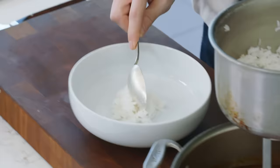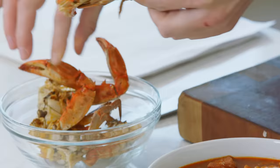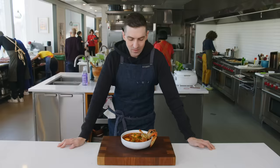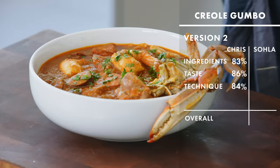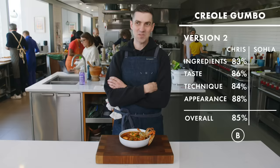Rice on the bottom. These are oysters that we had shucked this morning. There you have it — Emeril Lagasse's Insanity Gumbo. How you like them apples. For ingredients, I would give myself an 83. Taste — I'm going to go with 86. Technique — let's call this 84. Appearance, 88. So that averages me out at 85. I don't think I'm going to get an 85 from Sola. She doesn't even give herself 85s. I'm so curious to find out who the developer of this dish was, what it's called, and how it's actually made.